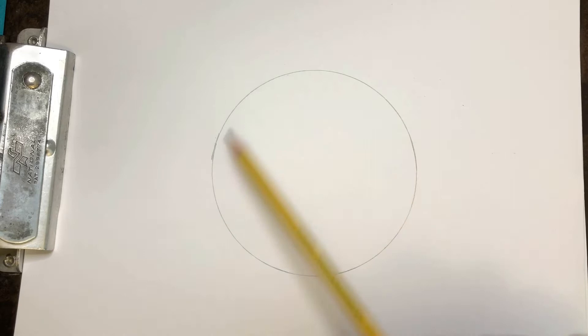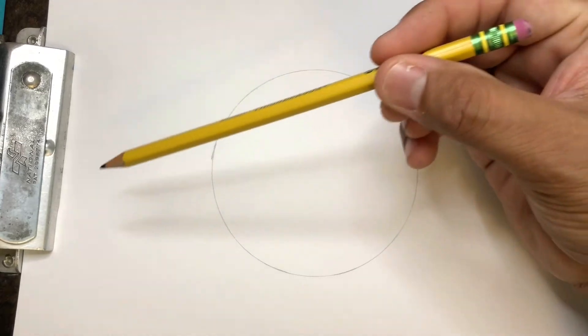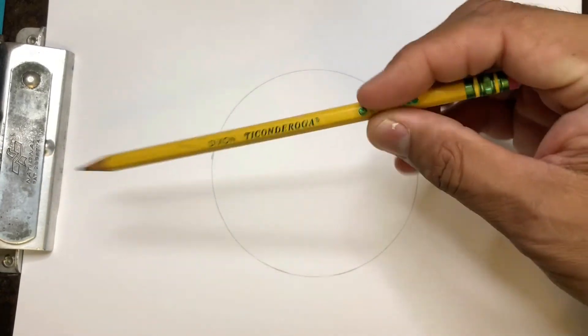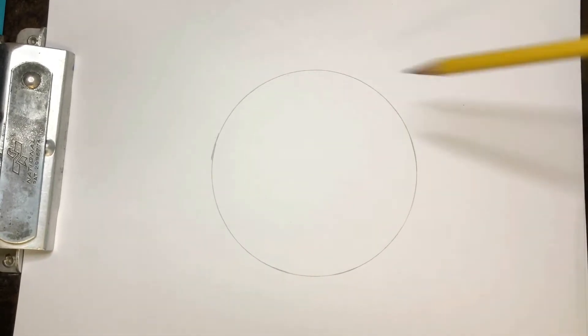Like before, I did a tracing of a shape. If you don't want to trace a shape and you just want to go for it, that's fine. Keep in mind when I'm tracing and drawing stuff lightly, I have my pencil held way back here so I can draw things lighter. That way they're easier to erase.